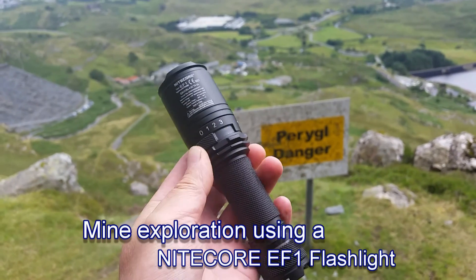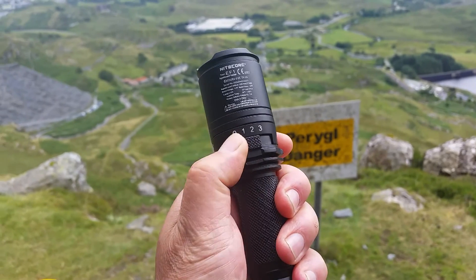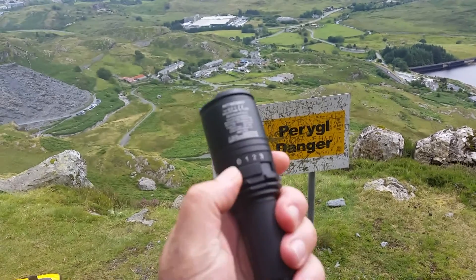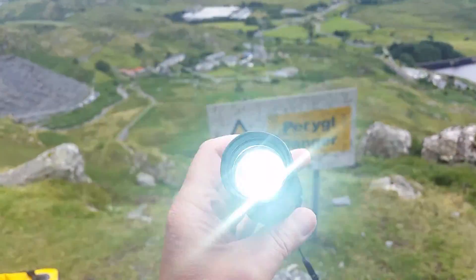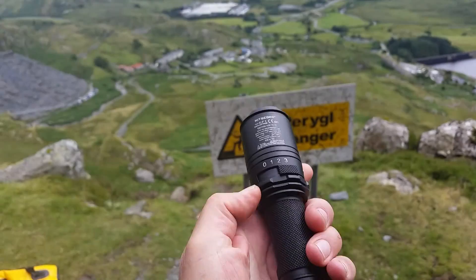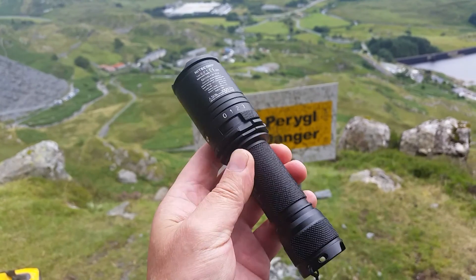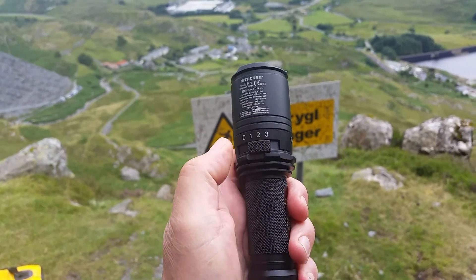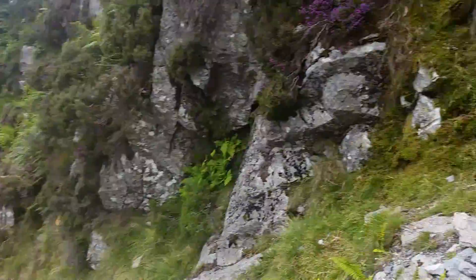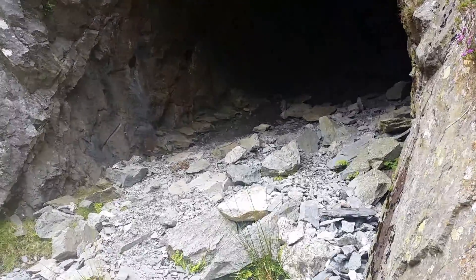The Nikkor EF1 has three positions on a sliding switch. First position is low power, second position mid power, third position high power. It takes one 18650 battery and we're going to give it a bit of a whirl in this lovely slate mine today.